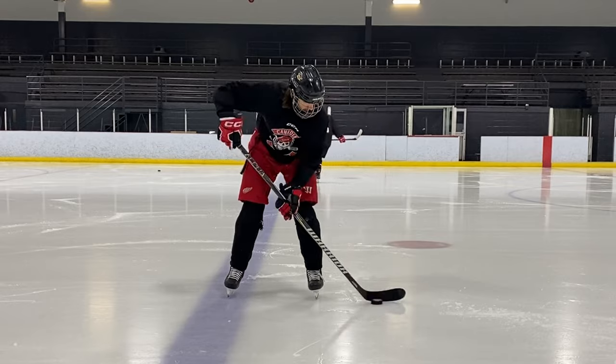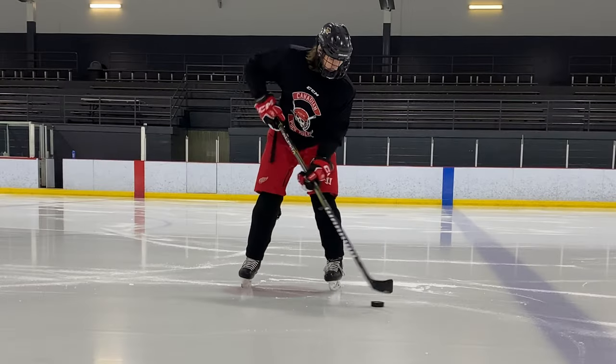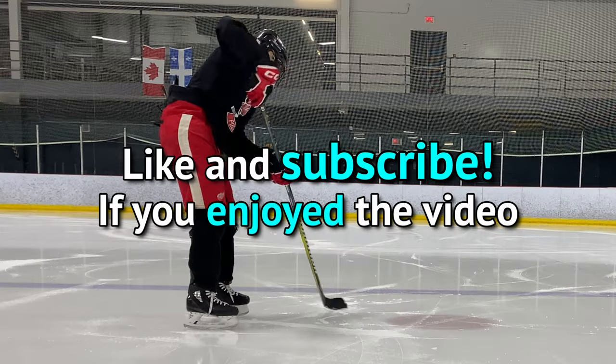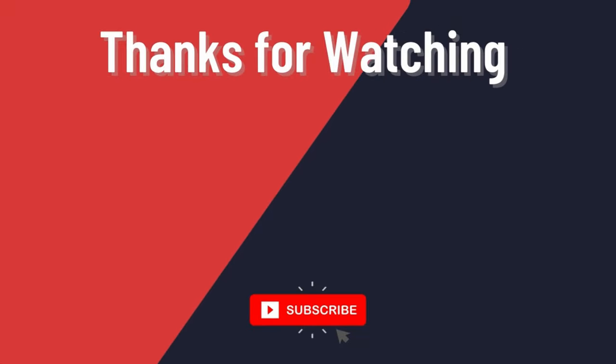Anyways, that's McDavid's signature warm-up move. I know that with this progression and tips you guys and girls will be able to do it much better than me. If you try it out, let me know in the comment section down below and leave some tips that may help me or anyone else. If you like this video, drop a like, subscribe, and check out this video to learn how to start skating like McKinnon.